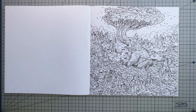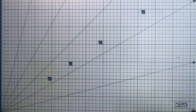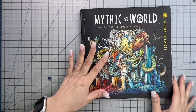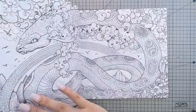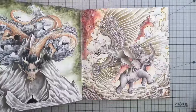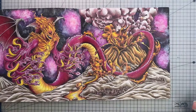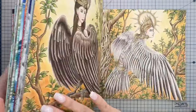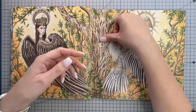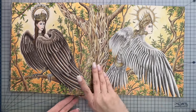The more you color in a book the flatter it will sit. My Mythic World, which is very close to completion, just sits so flat now when you open it. Part of this is due to breaking in the book at the beginning, partly due to having so many pages colored, and also from using my thumb to hold the spine flat while coloring. I can also show you my Worlds Within Worlds - this book is completed, and there's a flip-through of it on my YouTube channel.